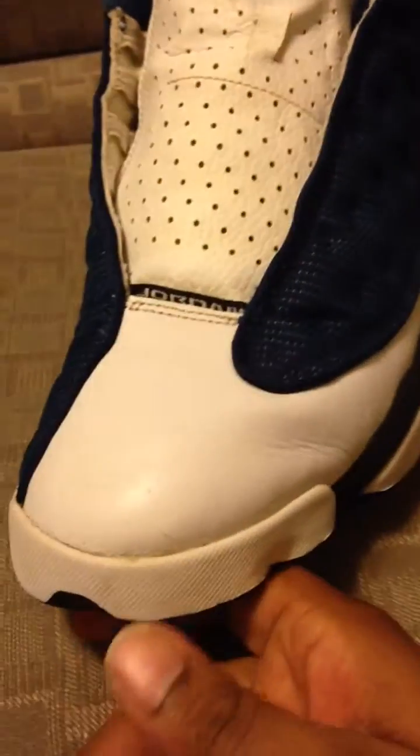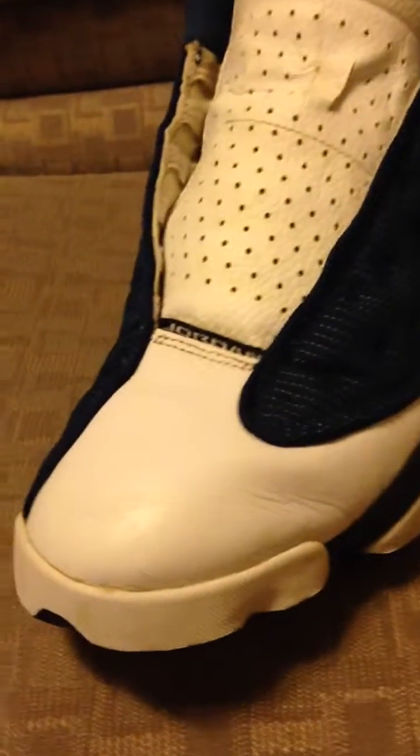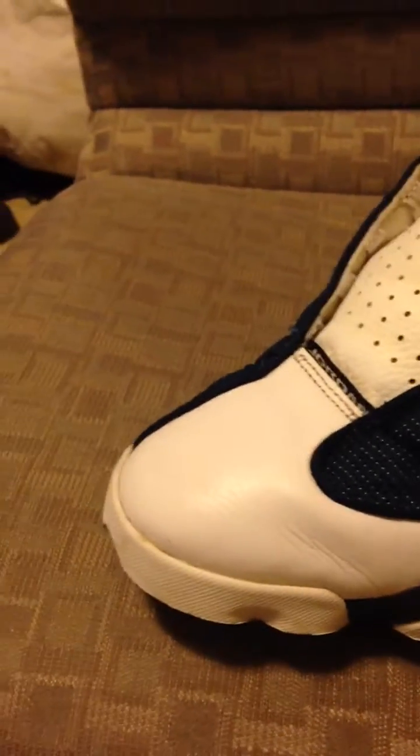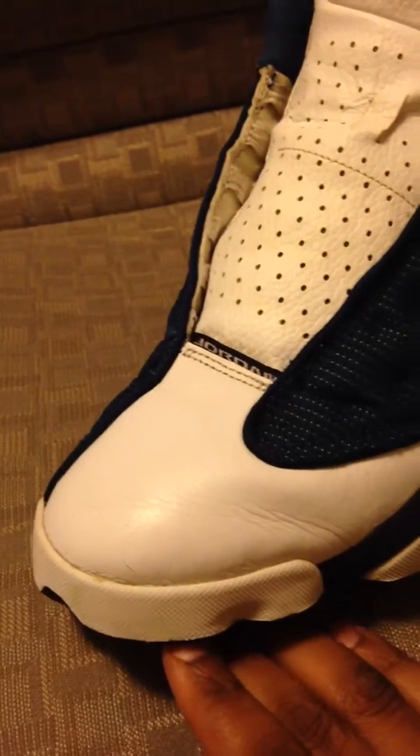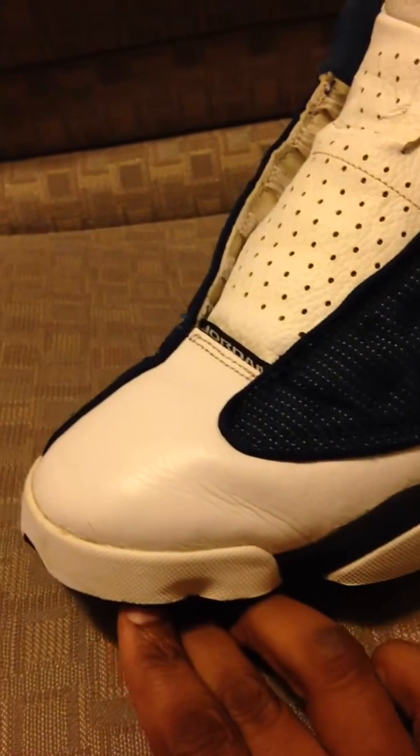But this only works on leather shoes — it doesn't work on suede or nubuck, as far as I know. It does work on patent leather. But for the most part, it works — it gets the creases out of your shoes, as you can see.